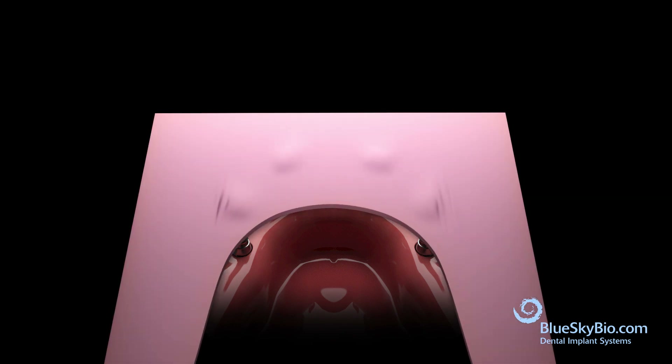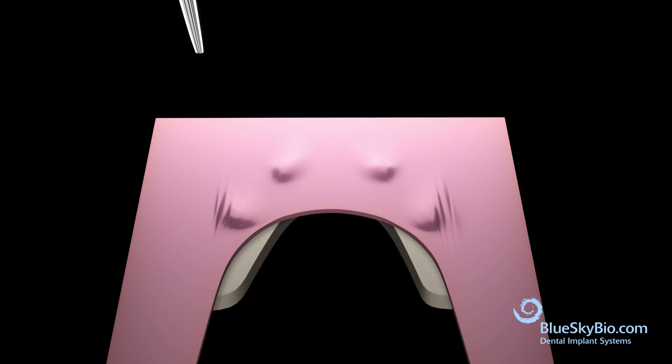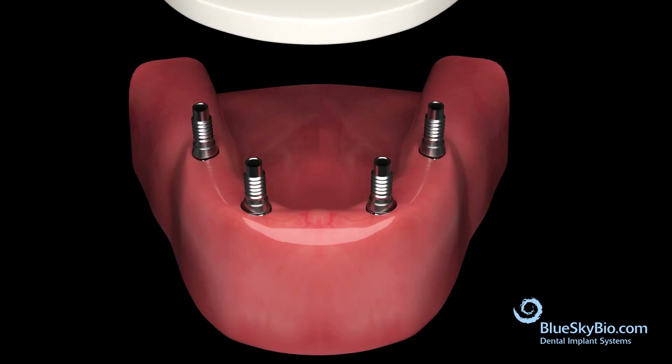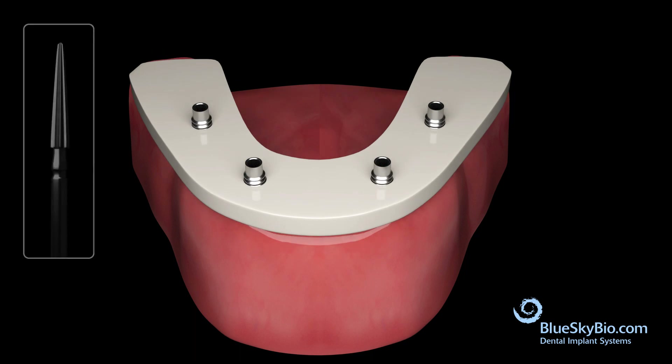Take a piece of pink wax and index the positions of the multi-unit cylinders. Place a trial or arch bar under the wax and mark the holes. Use a lab hand piece and cut holes into the trial or arch bar, then place the trial or arch bar over the cylinders.